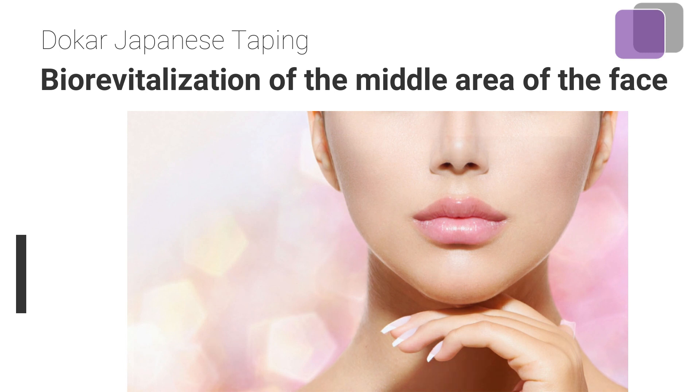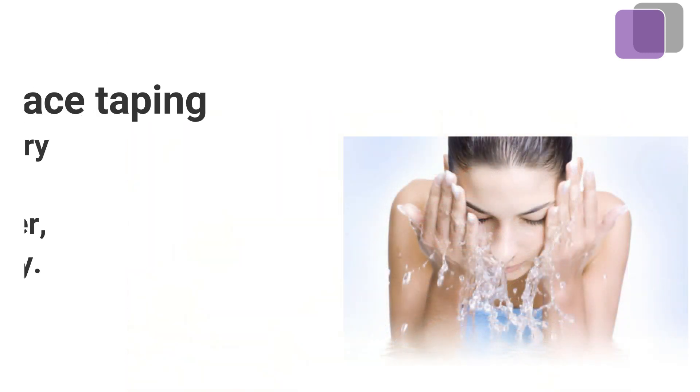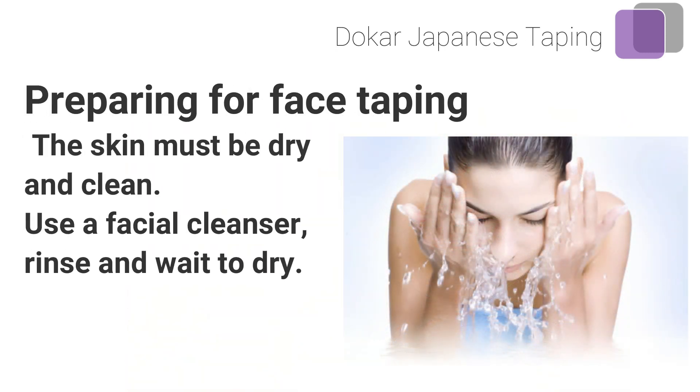Biorevitalization of the middle area of the face. Preparing for face taping: the skin must be dry and clean. Use a facial cleanser, rinse, and wait to dry.